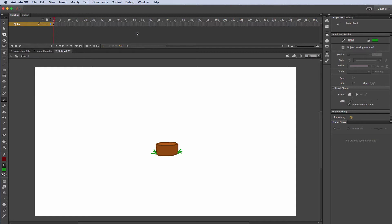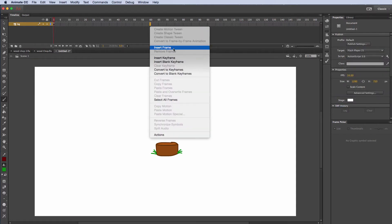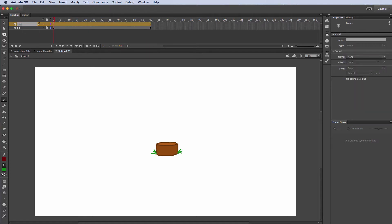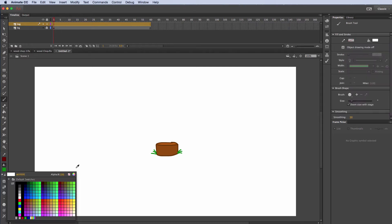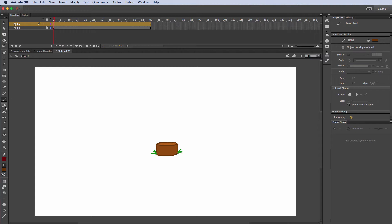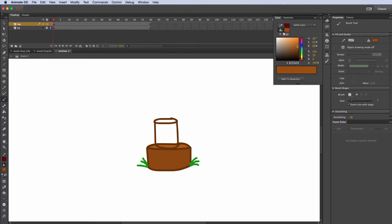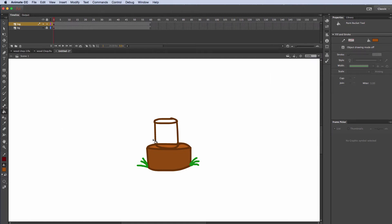I'm going to go from frame 1 to maybe frame 60 and insert a frame there. Now I'm going to lock that layer, create a new layer, and call this Log. I'll go back to the brown color, hit Command Plus to zoom in, and draw in a second piece of wood — just another ellipse right here. Then I'll choose my color, go lighter, and fill that, fill that at the top.